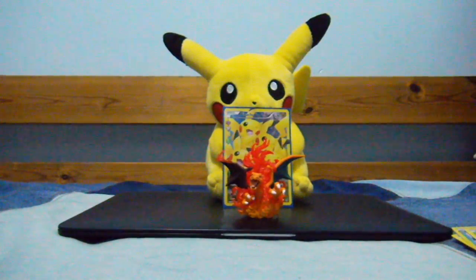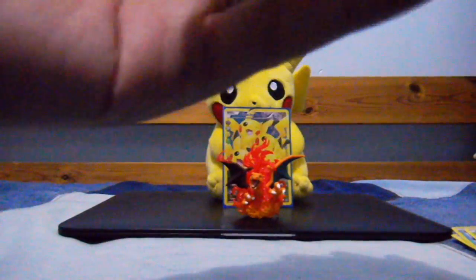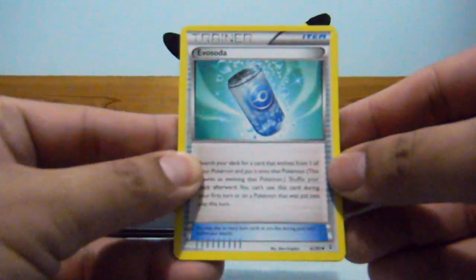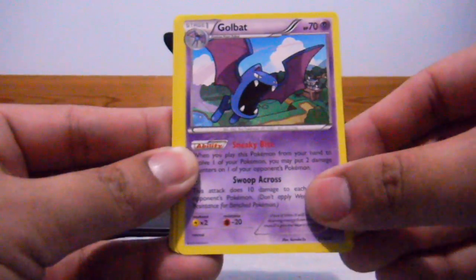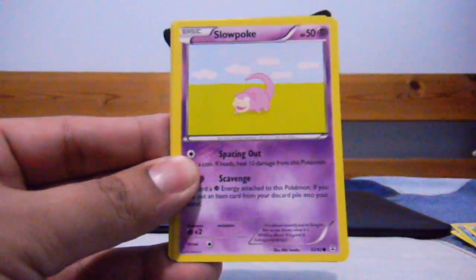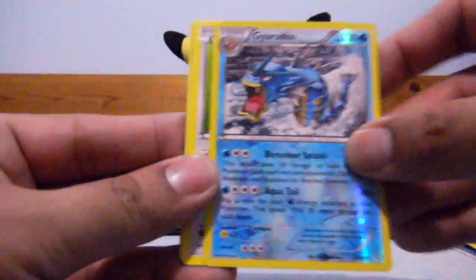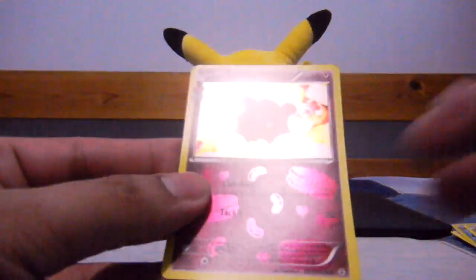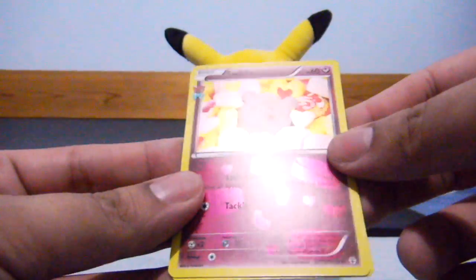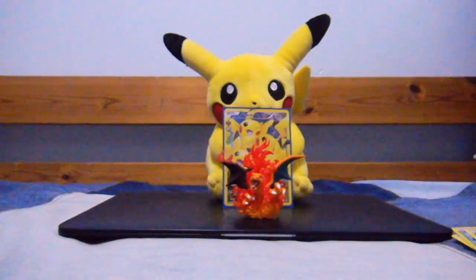Next is Blastoise. Once again, two to the front, and then second to the front. So now we have: Golbat, Fighting Energy, Doduo, Slowpoke, Dark Energy — Gyarados as my reverse, which is a rare, nice — Snorlax as a regular rare. A Swirlix, pretty cute, with some macaroons on the side, very shiny. And the Charmander Radiant Collection.